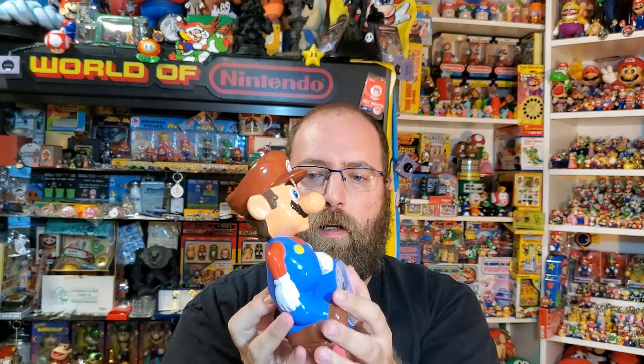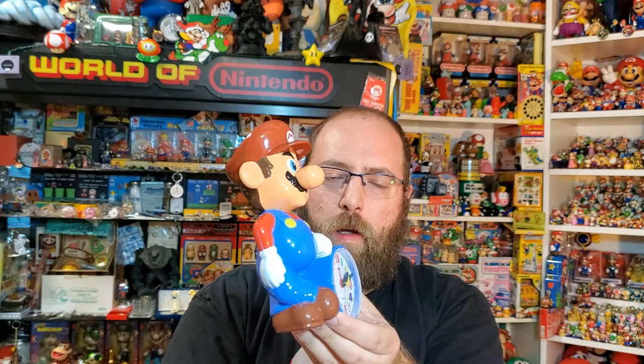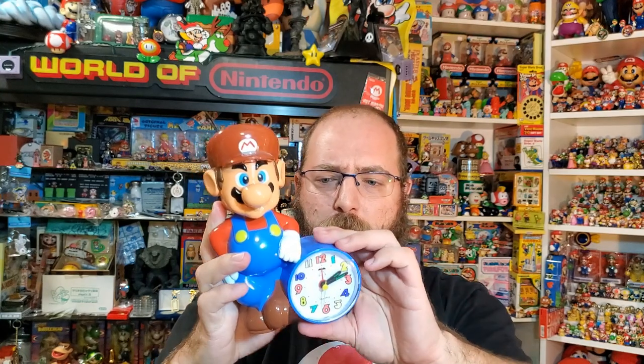There's also a speaker on it. I was thinking maybe it would play something Mario-related — I was hoping it would do something like lullabies or something — but you just have to listen to this.